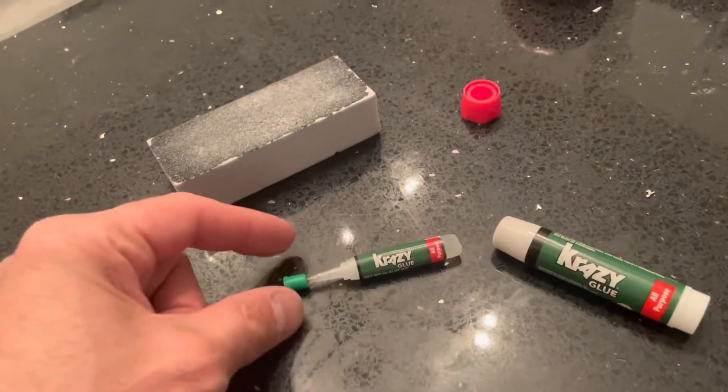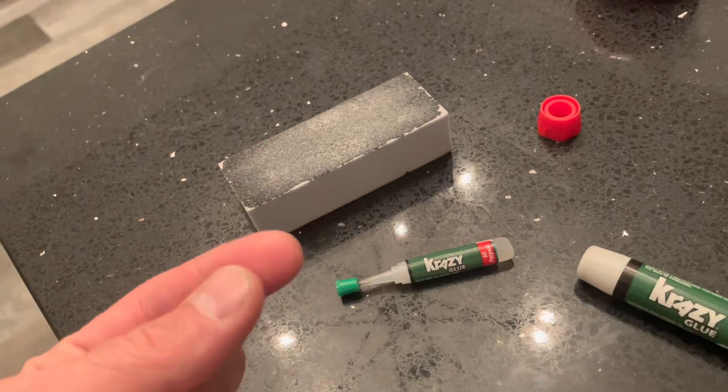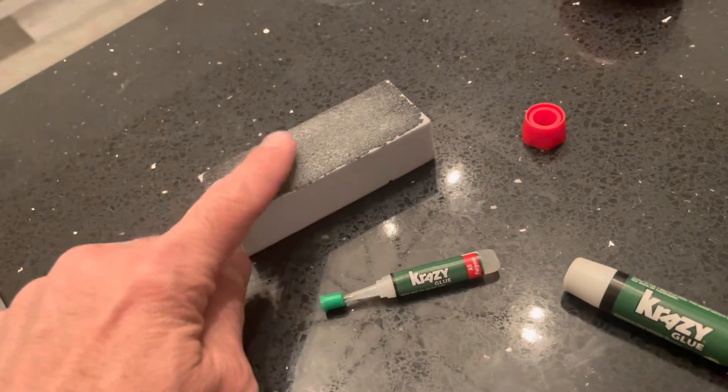I'm going to show you guys how to get crazy glue off your fingers quick and easy. If you get a bunch of crazy glue on your fingers, some people might just go and start picking at it with their teeth, a nail clip or something like that, but actually the secret is a nail file.